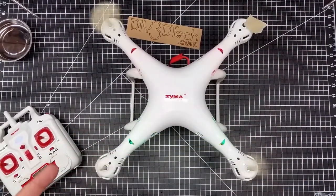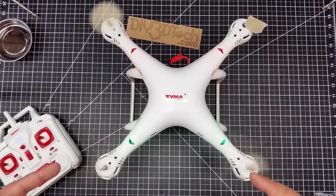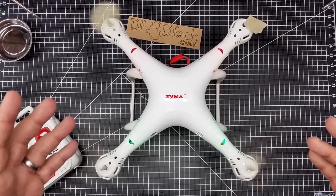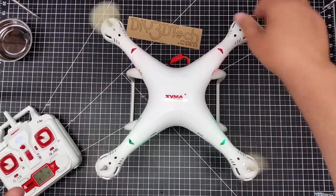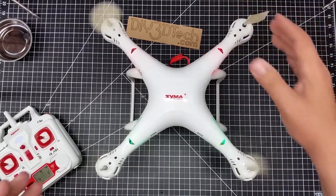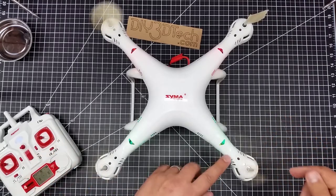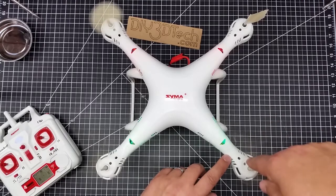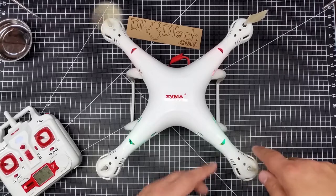Welcome to this episode of Videodrome by DIY3Dtech.com. In this episode we've got the SEMA with the brushless mod back on the bench because, as you might remember from a prior episode, one of the motors still isn't working. Also, the alignment of the motors isn't correct — this one is meant to spin clockwise but is actually spinning counterclockwise.